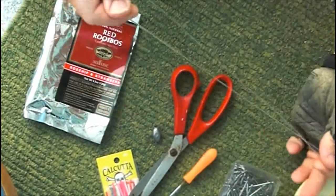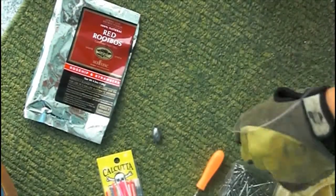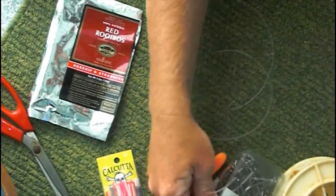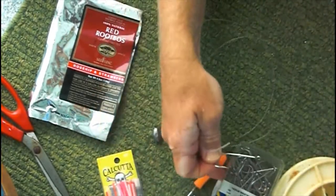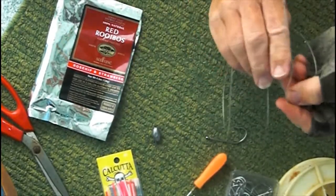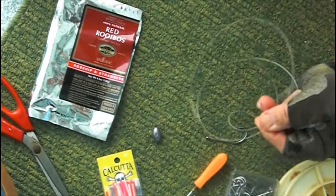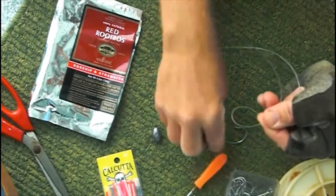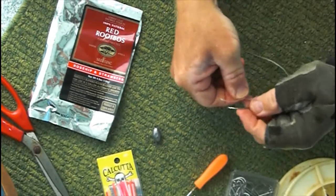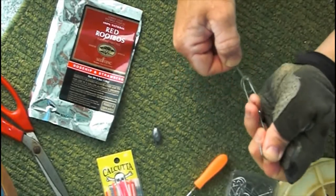First we take the monofilament and measure out approximately three feet. Next we're going to tie the number seven hook onto the end of the monofilament using an angler's loop. This is started off by creating a figure eight, taking the tail out of the figure eight, putting the hook onto that tail, holding the tail in place across the waist of the figure eight, and then putting the hook through the upper loop.